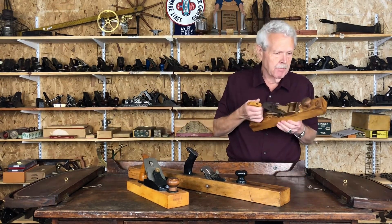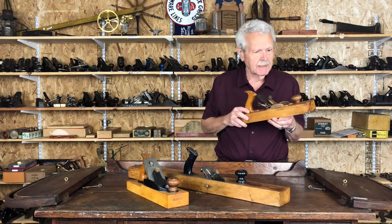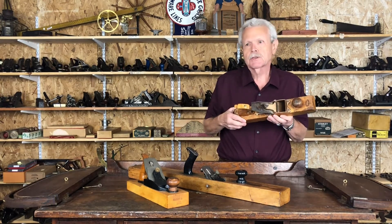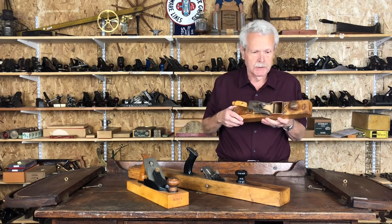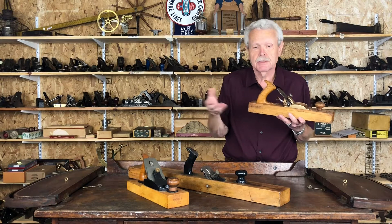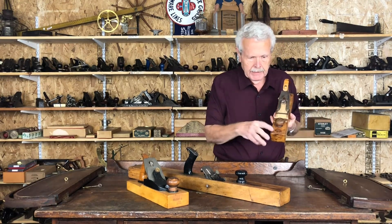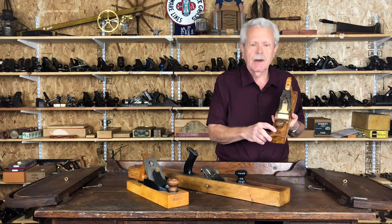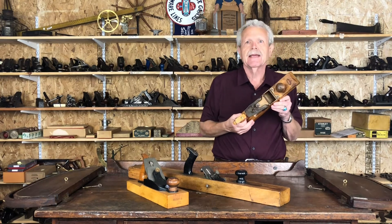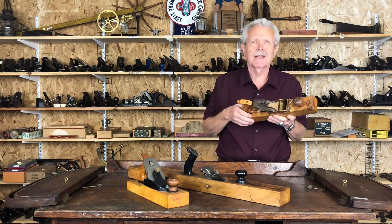This one is by Stanley, but it's not a production model. It comes out of the Stanley model shop, which was sort of the legendary think tank of Stanley where they tried out new designs. They would also buy competitors' tools and take them all apart to see if there was anything they could use themselves — or like with Gage, eventually just buy the company. This one is marked on the toe by Justice Trout, with his patent date. Justice Trout was the legendary patent king of Stanley — a German immigrant who worked for Stanley his entire career and had literally hundreds of patents.